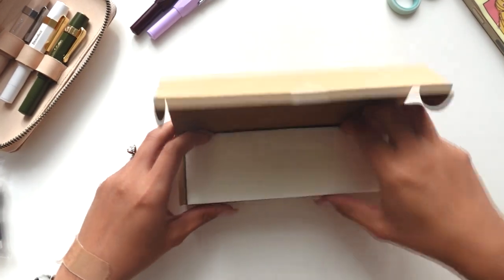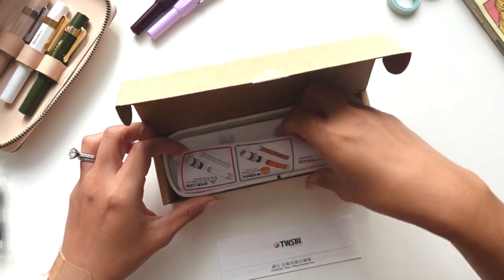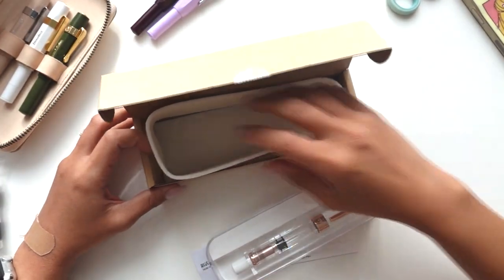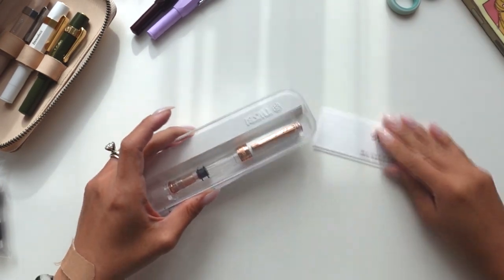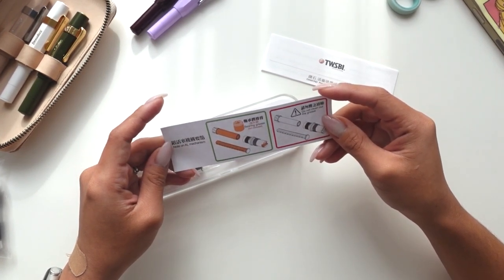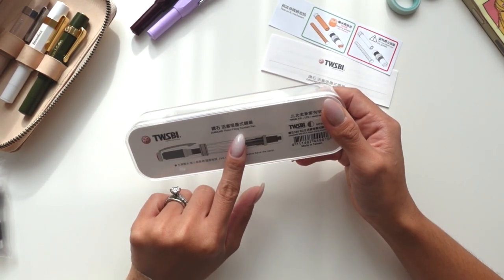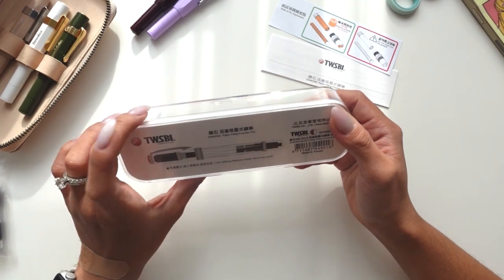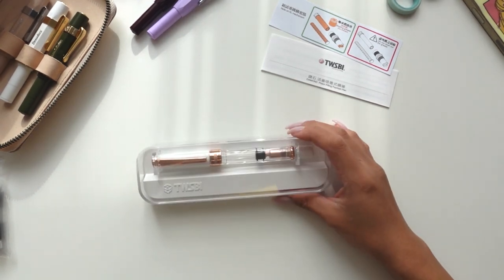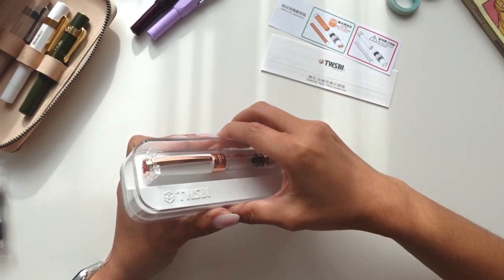So we have two Kaweco pens to ink up today. I also got the Kaweco Sport in the color Bordeaux so I'll be inking that up as well. This is the Twisbee pen — this is my first Twisbee, I'm so excited about it! I'm definitely going to have to save all these instructions and figure out how to fill it, but I did watch a video and it seemed really simple. Oh, the packaging is really nice. It says bearing grease included — do not clean out the grease. So this is a diamond piston filling fountain pen.